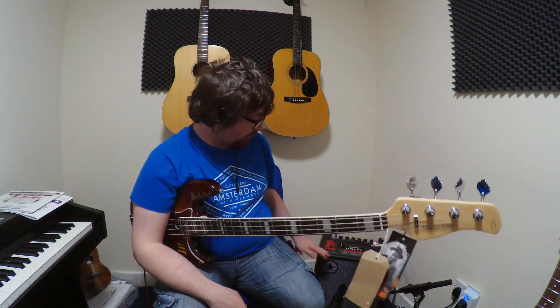Hi, I'm Aaron from Orange Guitarstuff and today's video is a Unity Blackstar Bass Amp. This is the 30 watt version and I'm going to run through some of the sounds on this and I'll get into it.